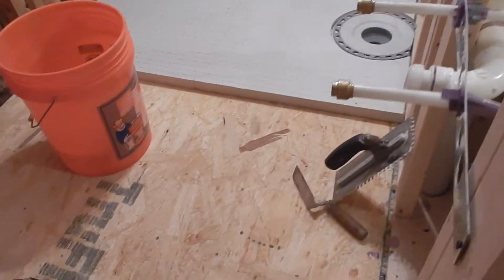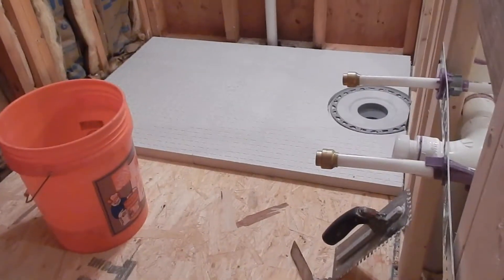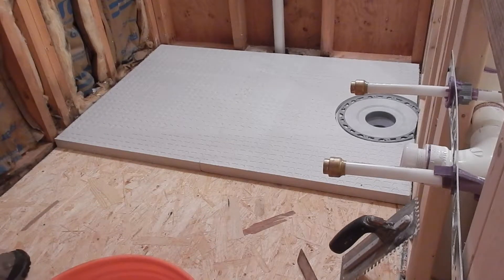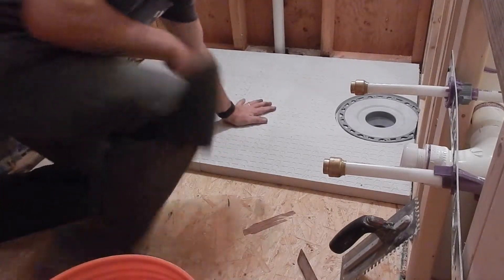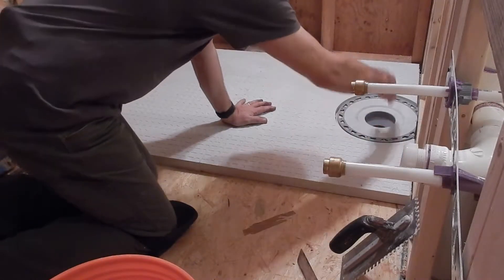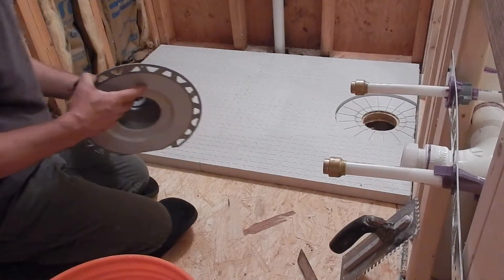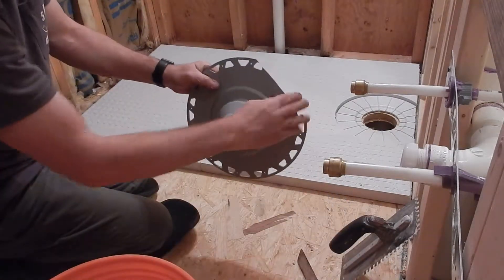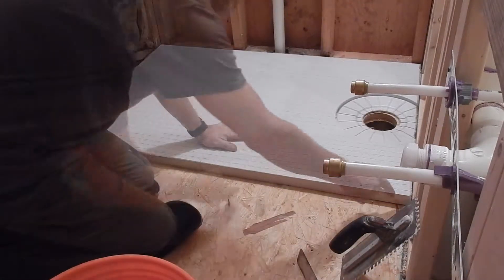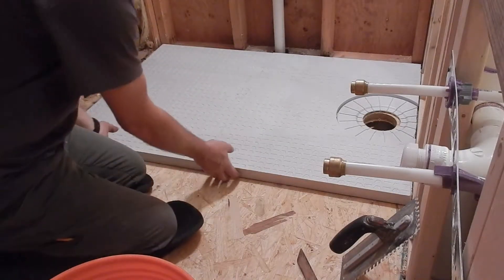So what I have is a Schluter shower base here, and I have already taken the parts and made sure that they fit where they need to go. I had to trim this edge of the freeform base and cut off a section of the drain system, so I'm just going to scribe a little line along this edge.